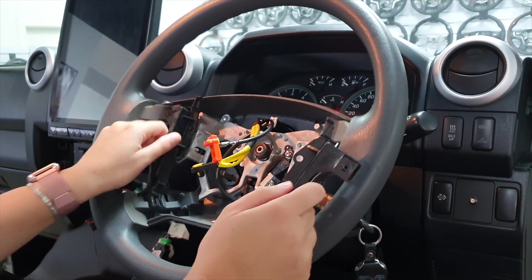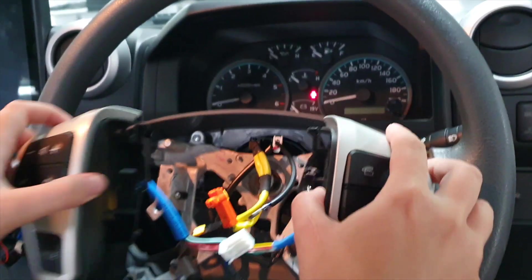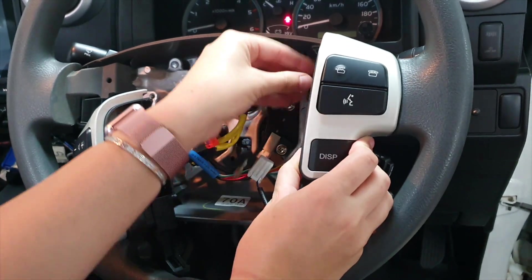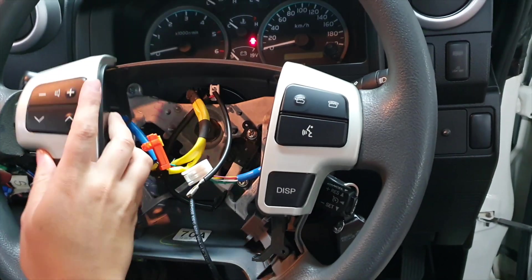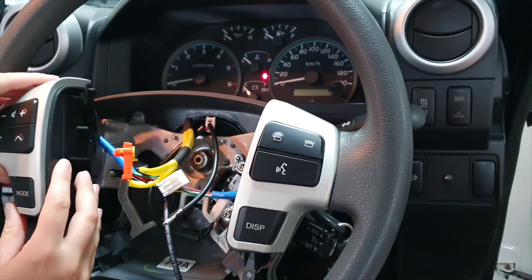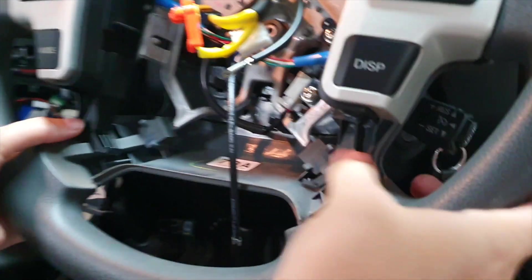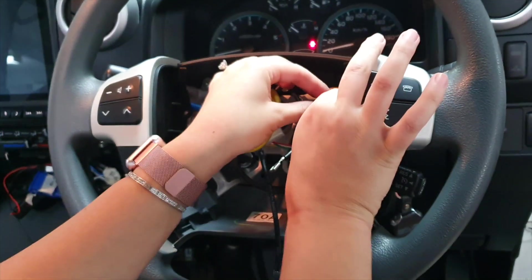After taking out those inserts, we're just going to line up the steering wheel controls that come in the kit. Make sure all plugs are out of the way and that they line up to the screw holes we just unscrewed. Then click them in at the bottom, and grab those two screws and screw them in.